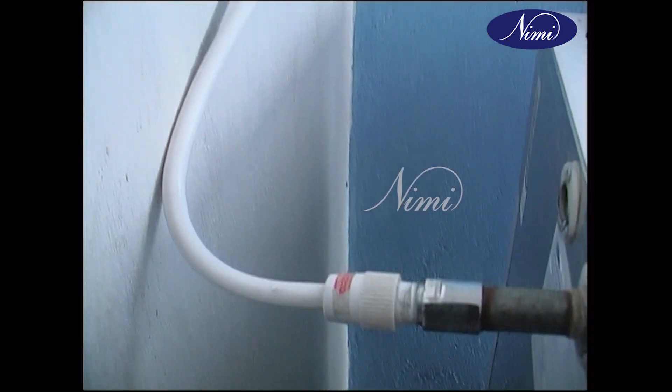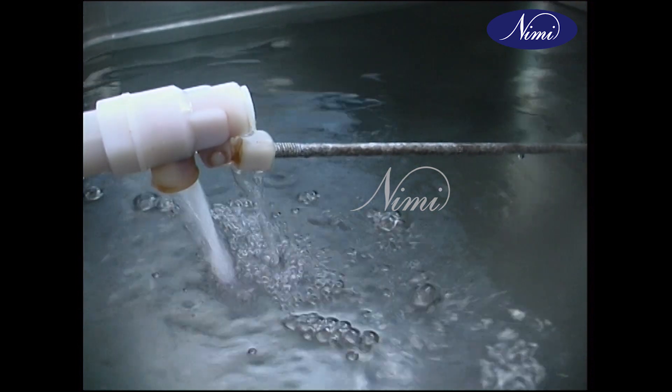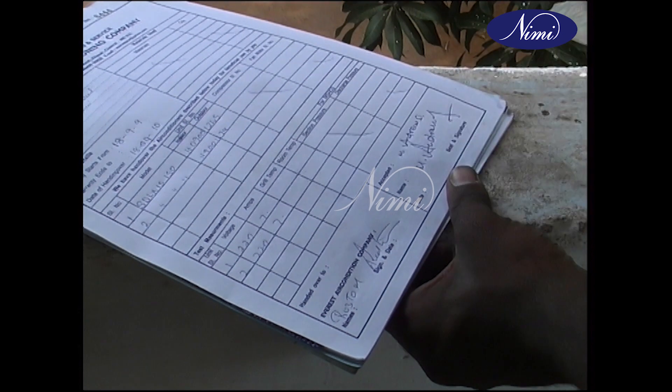Make necessary connections to the water pipelines. Start the unit, open the water line to the storage tank, and fill up the tank. Observe the ampere and voltage at frequent intervals and record it. Dear viewers, in this exercise you have learned how to install a water cooler and check its performance. With this we have come to an end of this exercise.